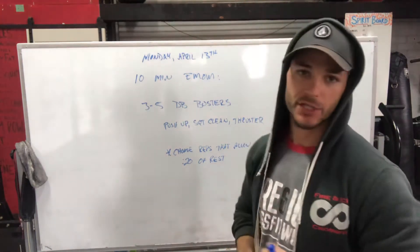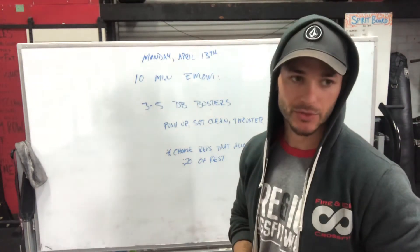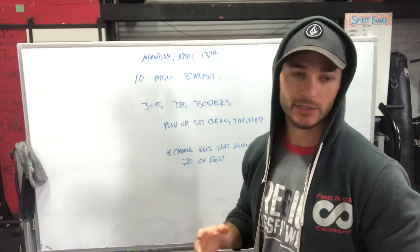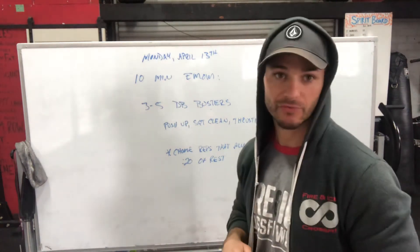We're going to improve stamina and endurance, achieve some fat loss, a little bit of strength gain, and your recovery systems are going to work. This is also a good time to practice your breathing — try to settle into a good breathing pattern. Have some fun with that.